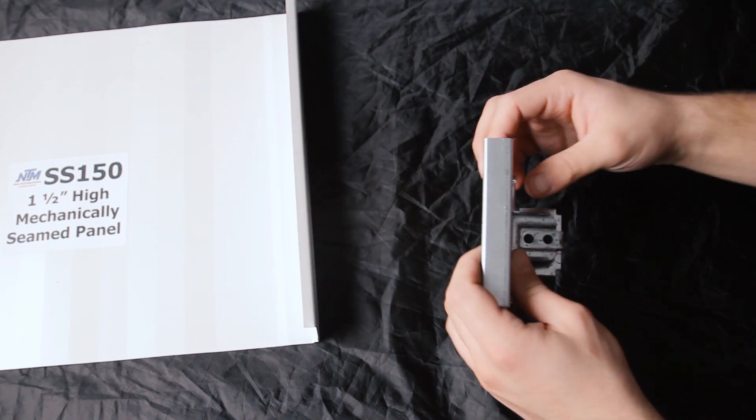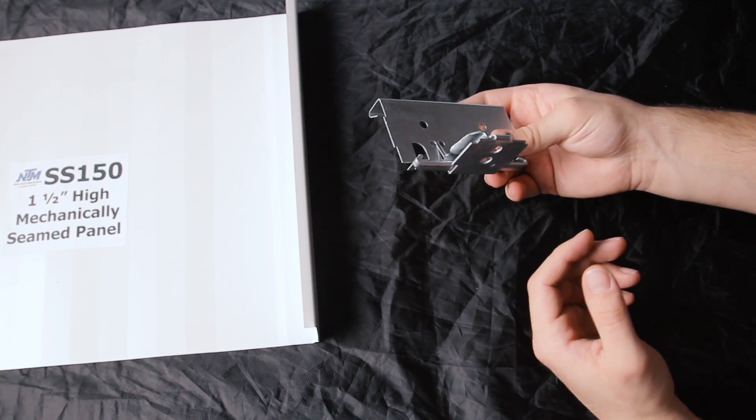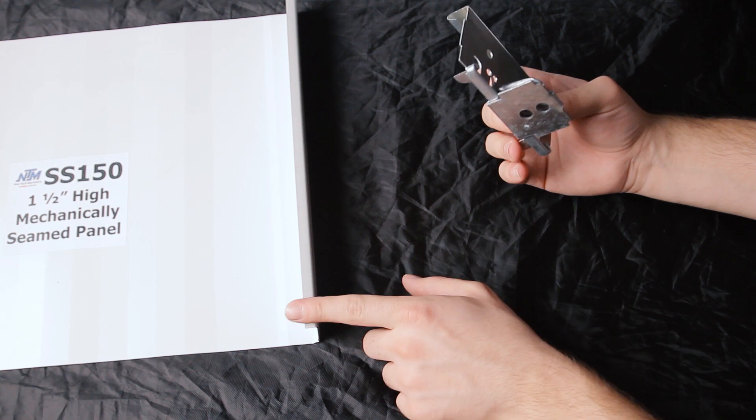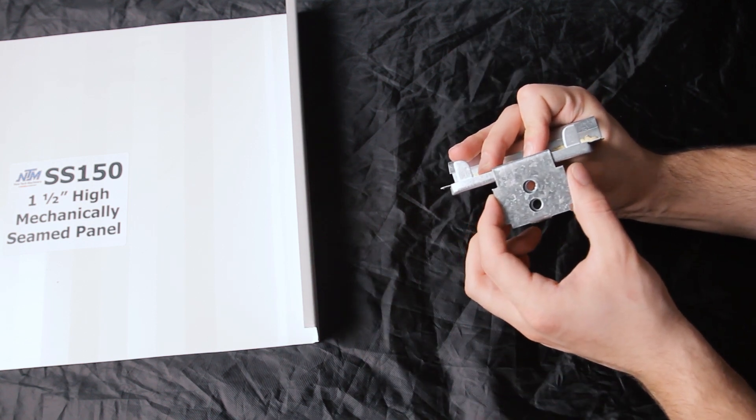There is still a clip that holds down the male leg of the panel, and when possible you should use an expansion clip. On snap lock profiles the panel itself can move with expansion and contraction, but when you seam a panel in mechanical lock applications the clip needs to be able to accommodate that thermal movement during expansion and contraction.